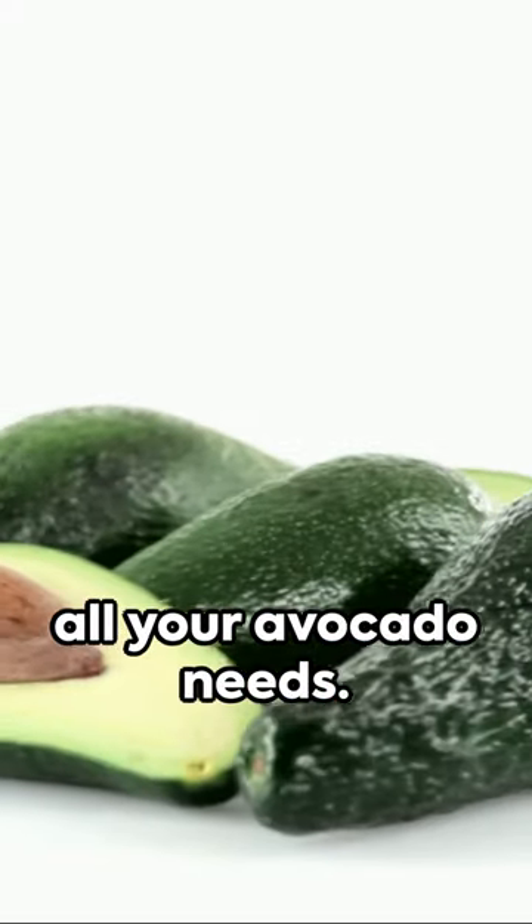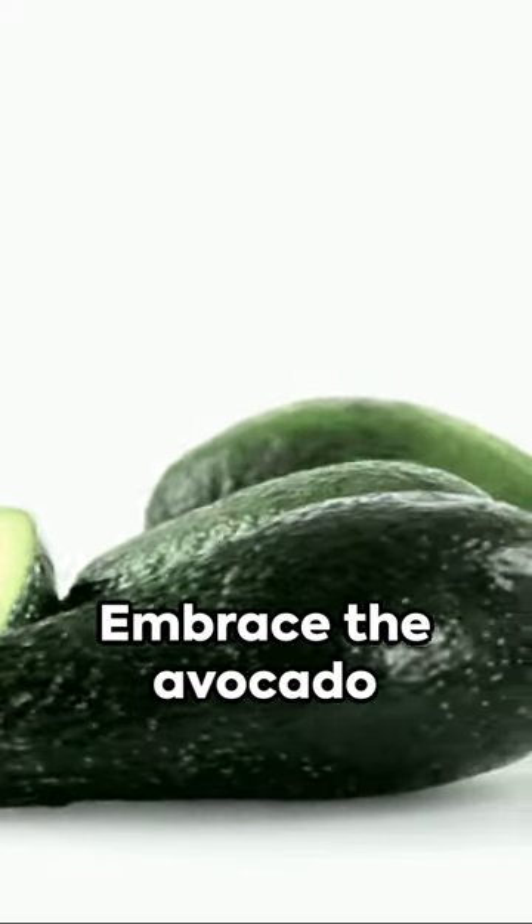There you have it — five quick tricks for all your avocado needs. Embrace the avocado love, folks.